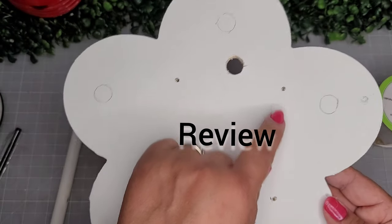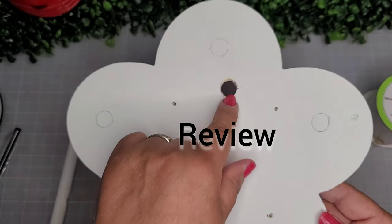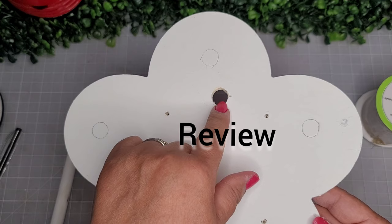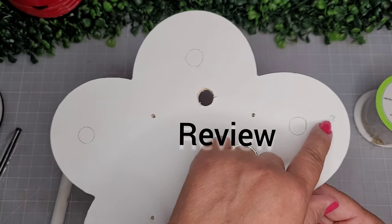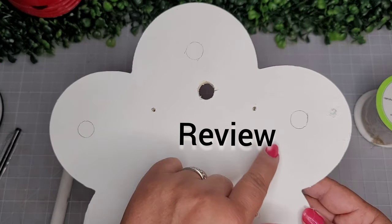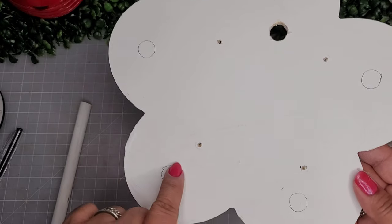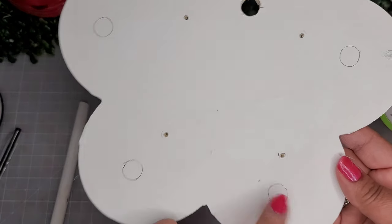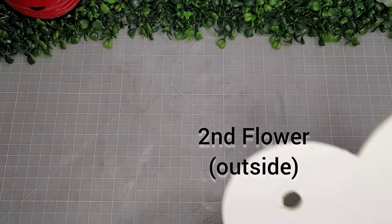Here's the review: you're going to have four pinholes for the lazy susan hardware, one half-inch hole for installing the hardware, the little original hole filled in, and five circles for your dowels. It'll look like this.